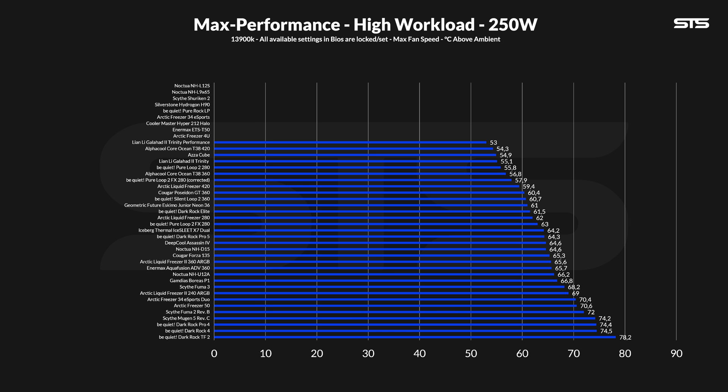Upping the load to 250W does change the result to some degree. The Assassin IV managed to keep the CPU at 64.6°C above ambient, which positions the Assassin 4 at exactly the same spot as the Noctua NHD15 and slightly behind the Dark Rock 5 and Dark Rock Pro Elite. Still a very, very good result — top 4 — but interesting to see that the Assassin 4 and NHD15 can perform identically depending on the workload.